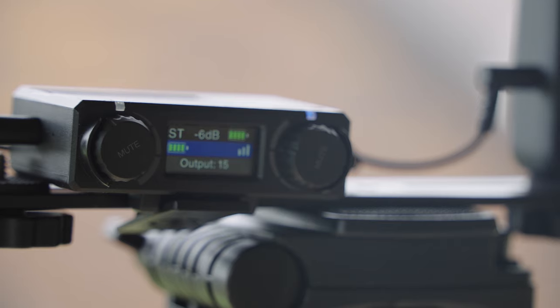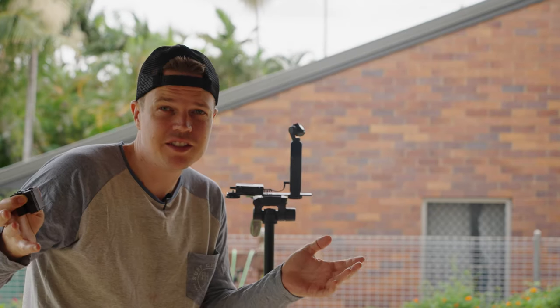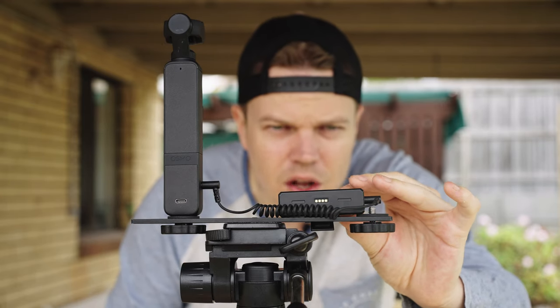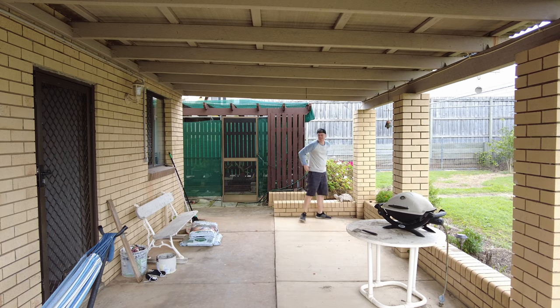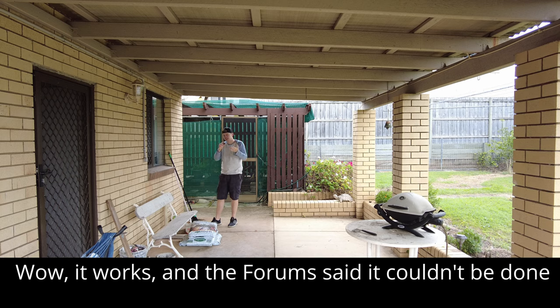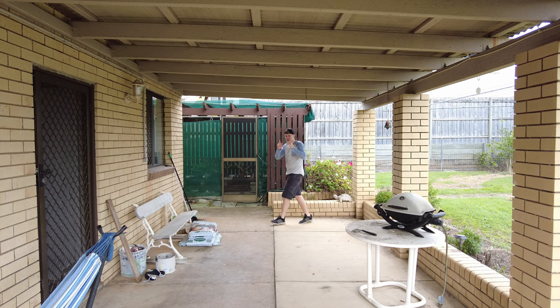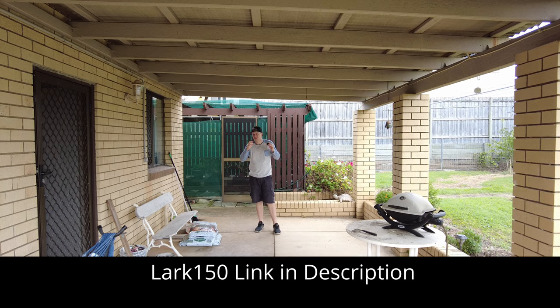Is it possible to record two channels into the DJI Pocket 2 at once? Excellent question — let's test that out. DJI Pocket 2, the dual handle, 3.5mm audio jack plugged into the Lark 150 receiver — two external microphones. Let's test out if there's stereo recording. Testing microphone connected — it seems to be working. Let's test this microphone first: this is stereo recording, the Lark 150 going into the DJI Pocket 2. Is this channel doing anything on the left or right? Do you hear something more on your left or right? Is it separating the channels into two different distinct channels?